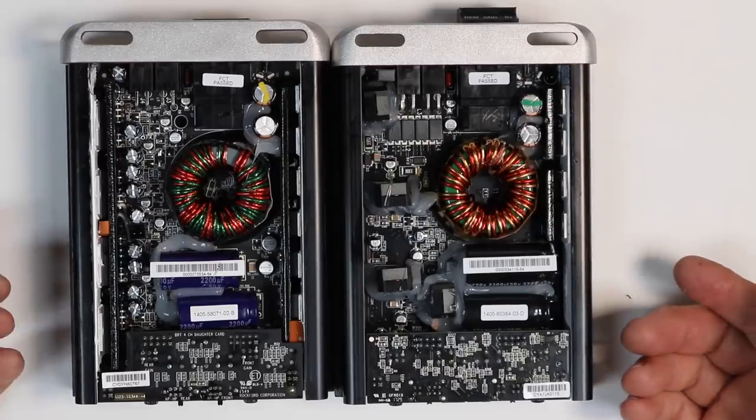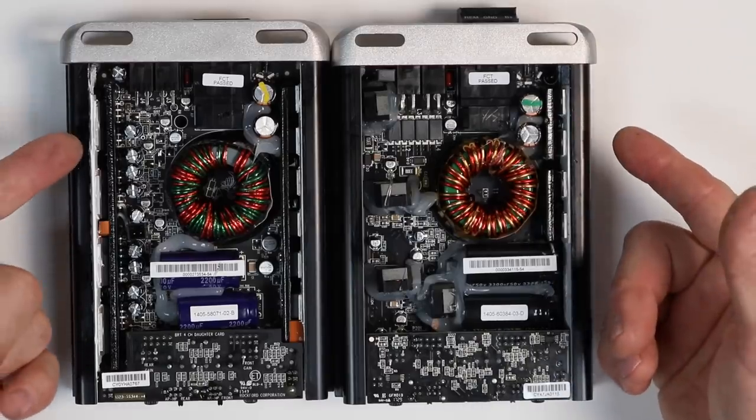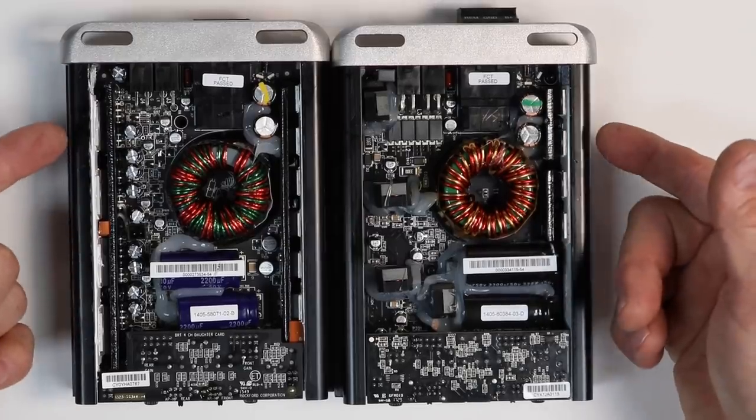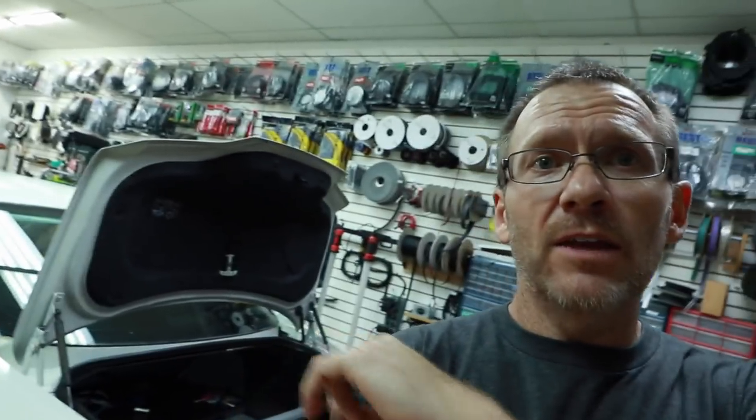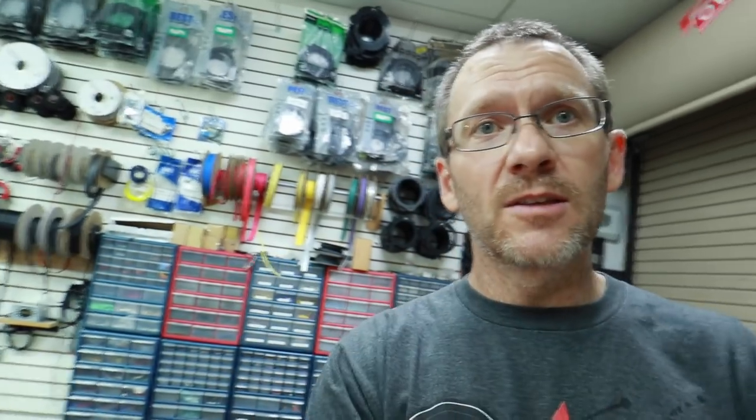But no matter what the inside of the amplifier looks like, it's what the output does that really matters. Let's go ahead and get this installed in the car and see what kind of performance we can get. For those of you new to the car lab videos, I encourage you to go back and watch them. The car lab consists of Fernando's G35, where we've set up a test bench in the back of the car.